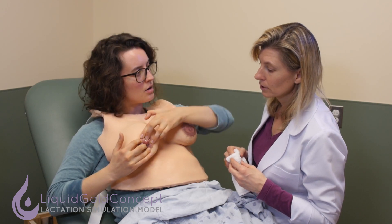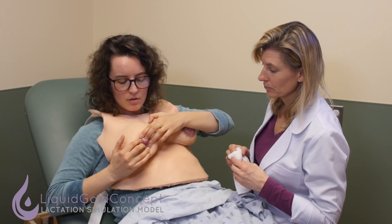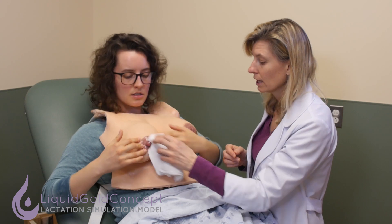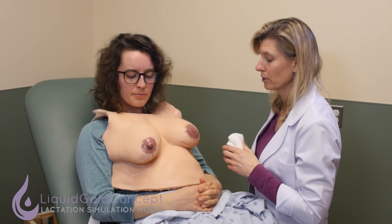I see that my skin dimpled here where I was holding it. That's good. So I'll just keep holding this at home for about 30 seconds, and that's particularly helpful right before latch because it makes this tissue softer and easier for the baby to latch on to.